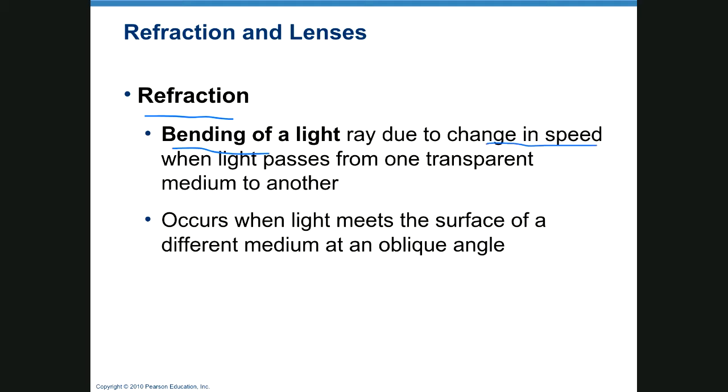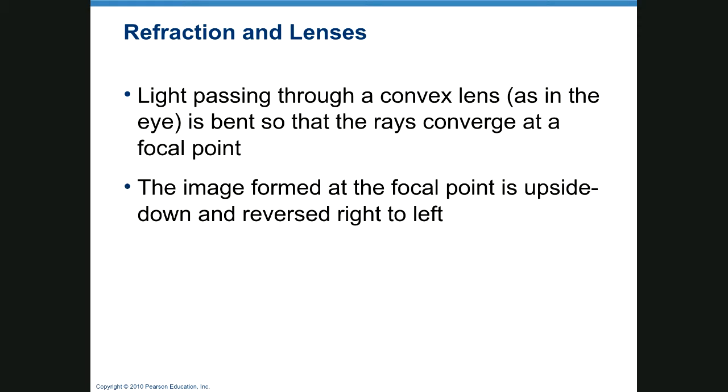Refraction is the bending of light. Light changes speed when it passes from one medium to another, and when it meets the surface of a medium at an oblique angle it actually bends. A convex lens like in the eye bends rays so they converge on a single point. Without the lens focusing them, light would scatter everywhere across the back of the retina, but the lens changes its shape and causes light to focus clearly on one particular spot.